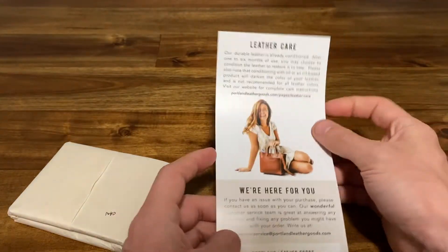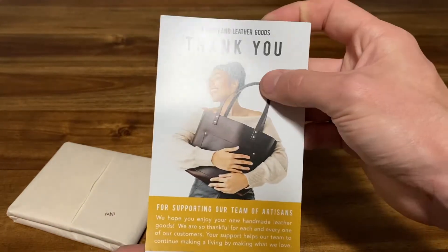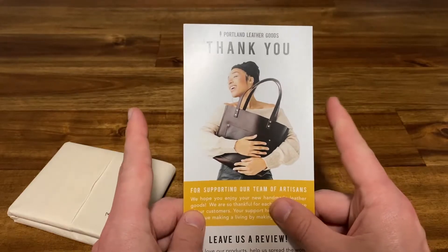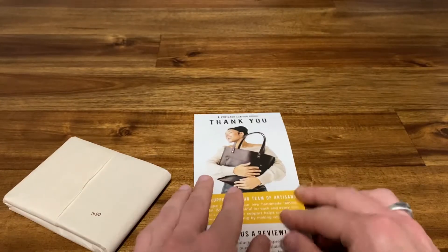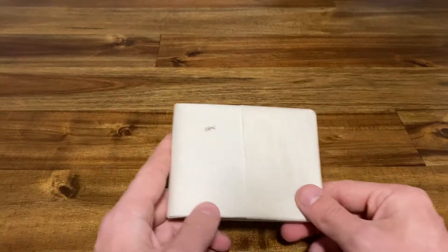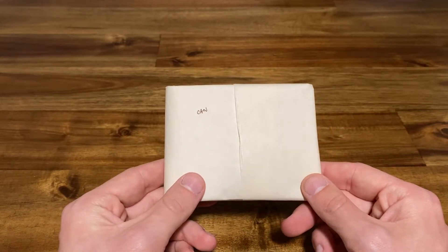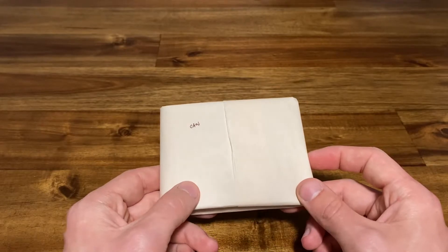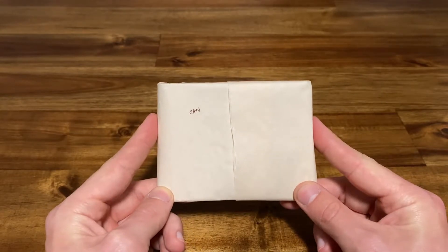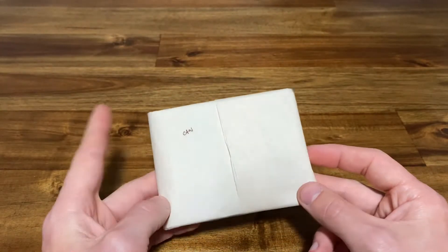There's a bit of information here talking about their leather care, saying they're available if you want to drop in and talk to them, and basically thanking you for your purchase with a request to leave a review. I had heard about this company through a friend and wanted to try something of theirs. Their price point is surprisingly low — almost shockingly so — so I'm a bit skeptical. I did look up reviews online, including a Reddit thread on something like r/BuyItForLife, a subreddit about the quality and longevity of specific items, and people were talking about how good Portland Leather Goods products look and how long they last.